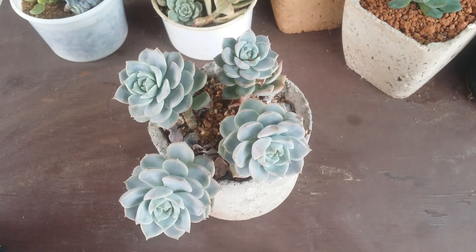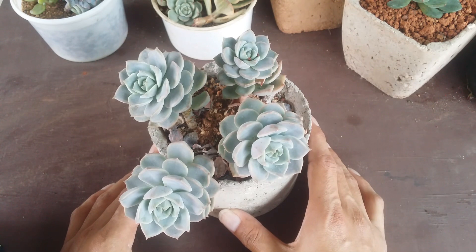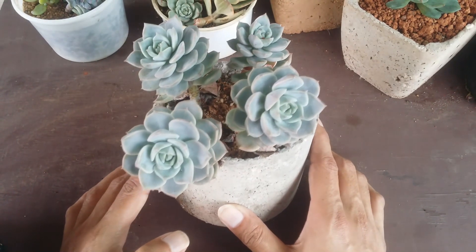In this video we are working with a winter-growing succulent because winter is coming very soon. So the first step: select a succulent that is in its growing period. Here I have titubans.